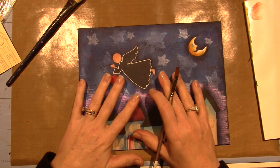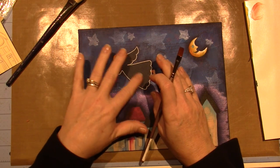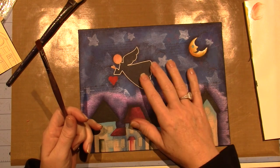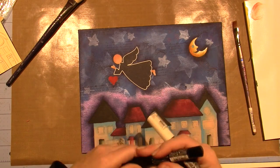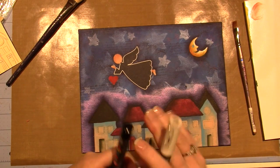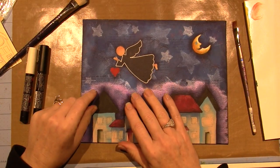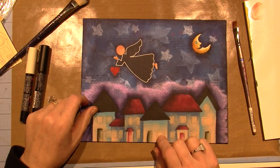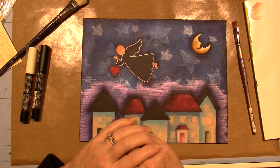It's going to be a very sheer wash of white and we'll only see the undercoating of the blue. I outlined the angel's body with my white Posca paint pen - I love these, they're so fun for doing details. Wait until you see what we do on the houses.